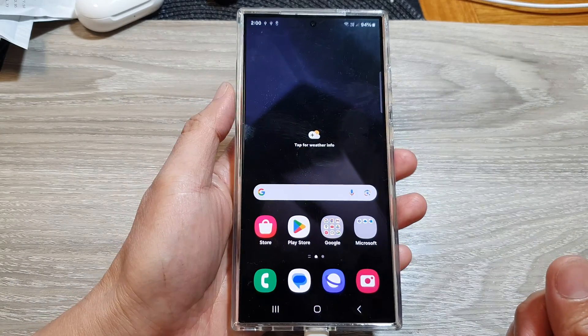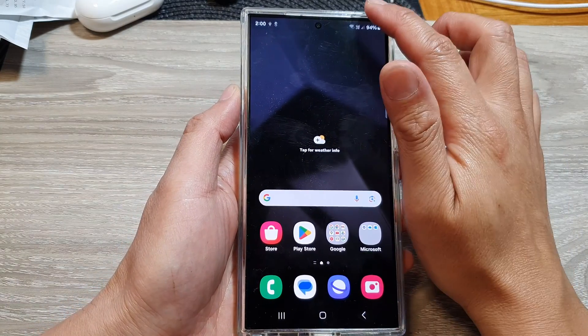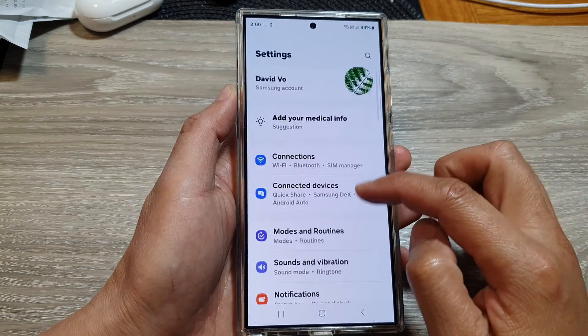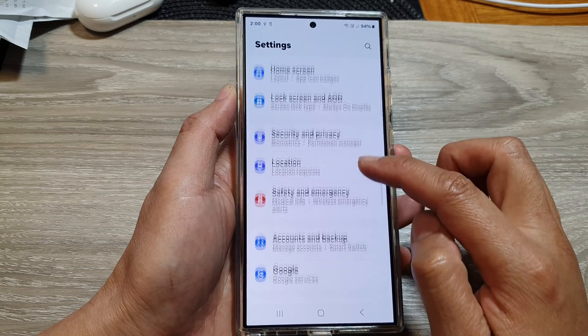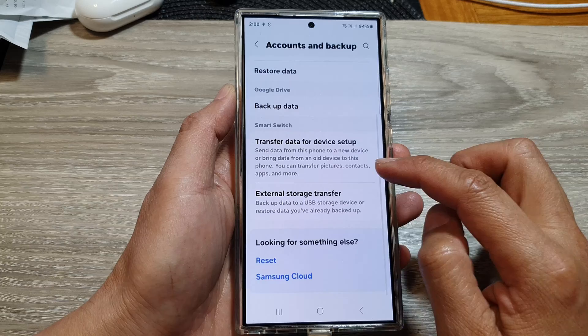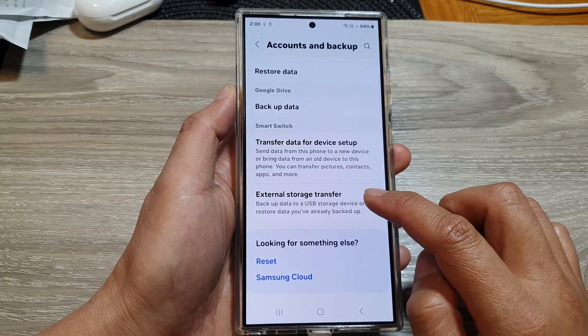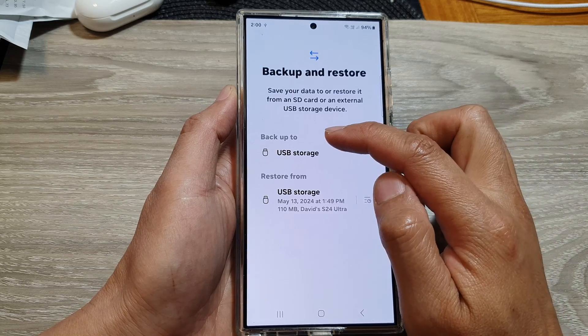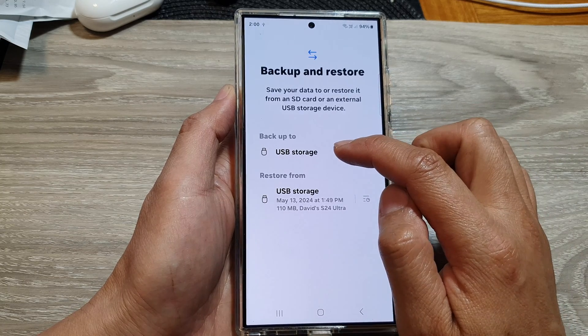On your phone, swipe down at the top and then tap on the Settings button. Scroll down and tap on Accounts and Backup, then scroll down and tap on External Storage Transfer. Go to the Backup To section and tap on USB Storage.